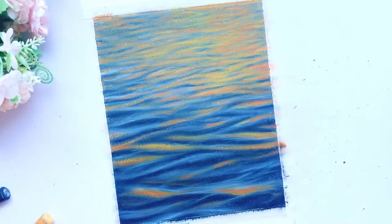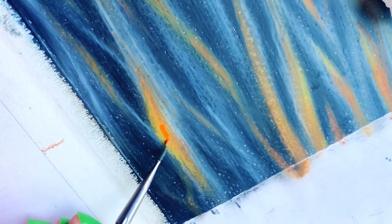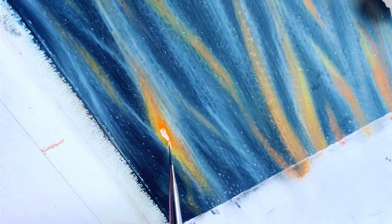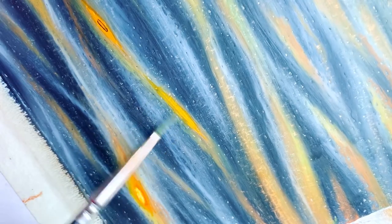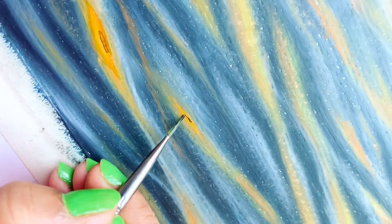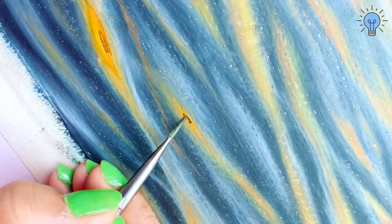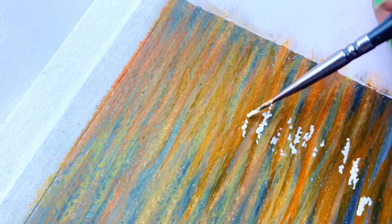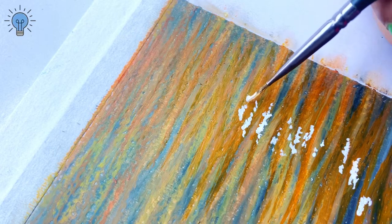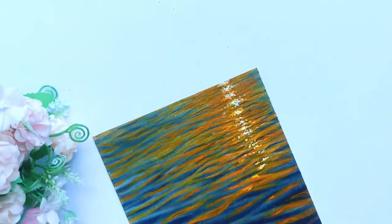Our oil pastel artwork is now ready. Now I will do an experiment — I am going to use acrylic colors to add more details and highlights wherever needed. I can see that the acrylic colors are being absorbed into the oil pastel colors, which is a good thing. I have also used black acrylic color to draw fine lines in some places. When adding acrylic paint, just make sure not to add too much water.